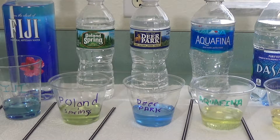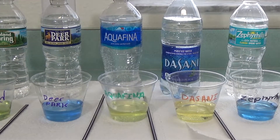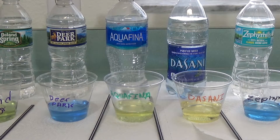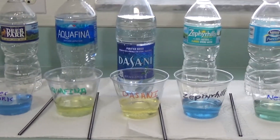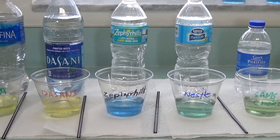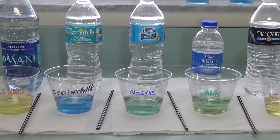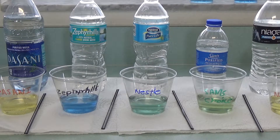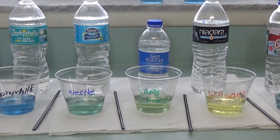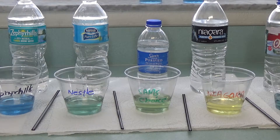Deer Park scored about an eight. Aquafina is looking pretty acidic — I'd say about a four or five. Dasani, easily about a four. Zephyr Hills about an eight. Nestle I'd say between a seven and an eight. Sam's Choice, which is the Walmart brand, is actually pretty decent — I'll give that a seven, so that's definitely neutral.